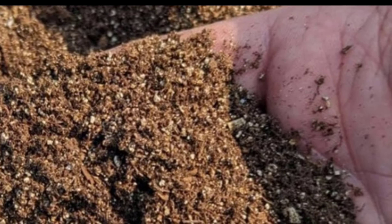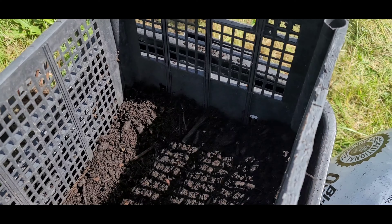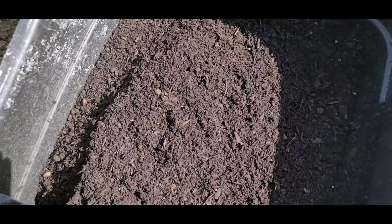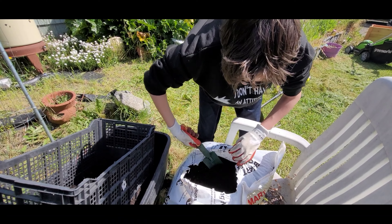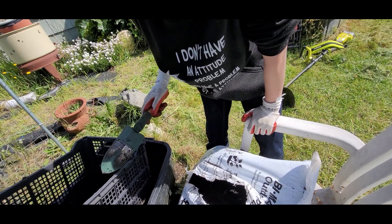Seed starting mix is a finely sifted soil which allows the seedlings to easily push up through the soil to the top. Right now we're taking our potting mix and sifting it out so that we can make our seed starting mix.